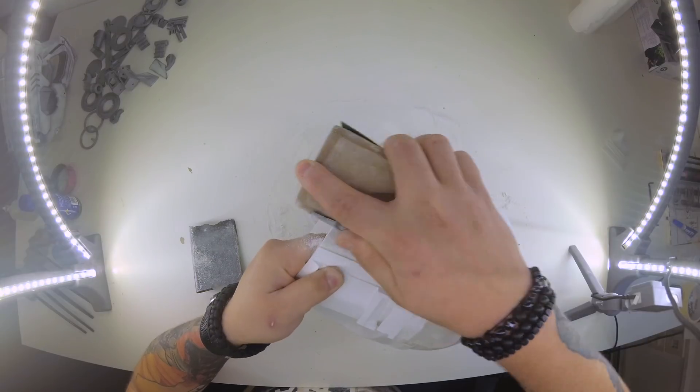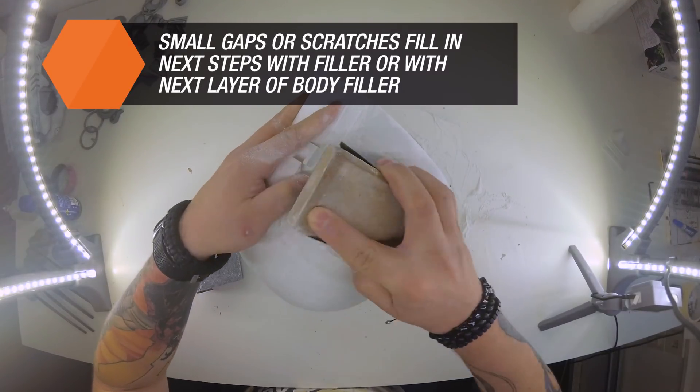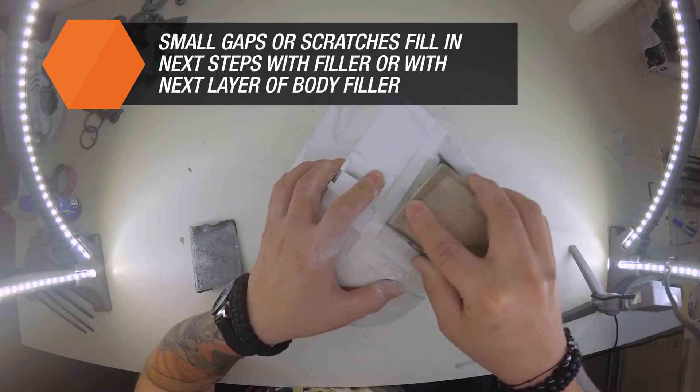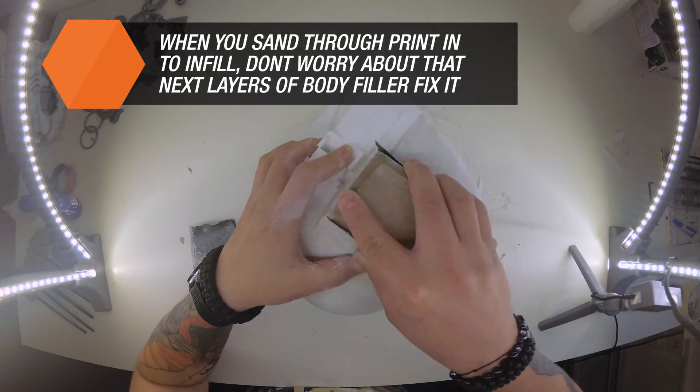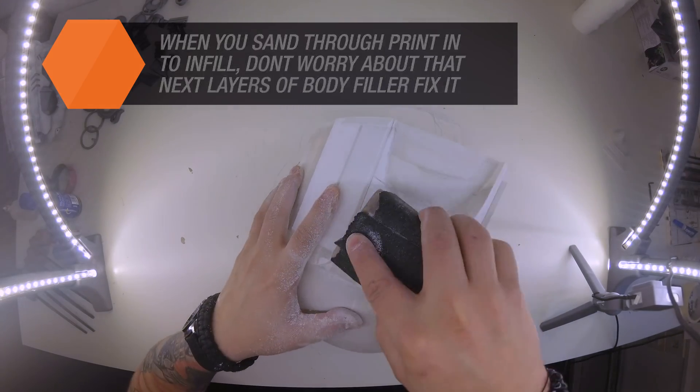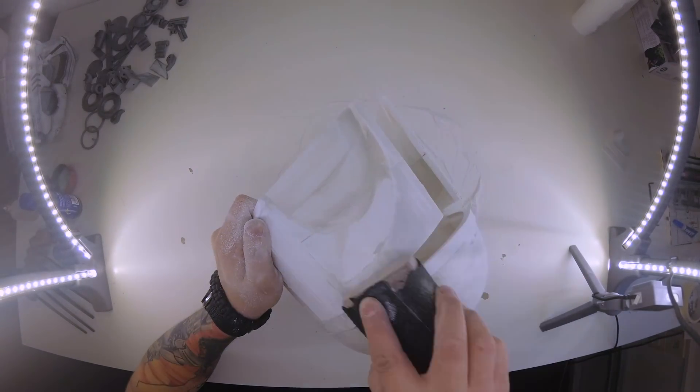However, be careful not to make unnecessarily large scratches or gaps in the print, which would require extra fixes afterwards. On the other hand, if you just grind through the surface into the infill, don't throw the part away — you can still fix it easily with a putty.